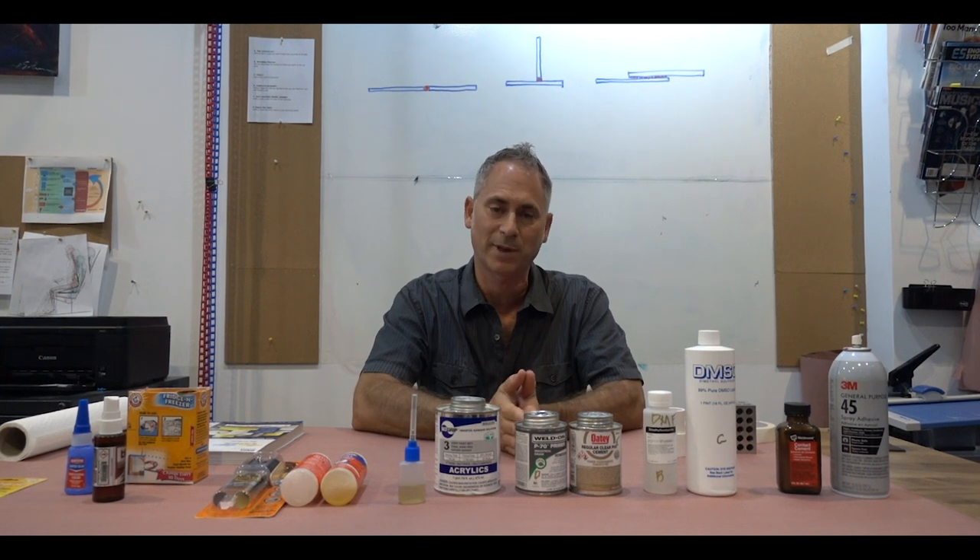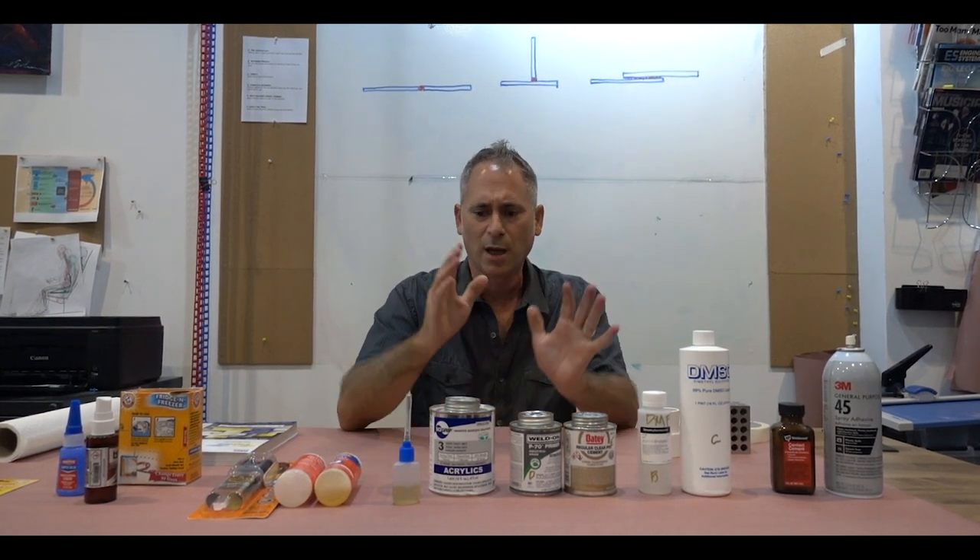Hi, this is Peter and today I'm going to talk to you about bonding — mostly plastics but many different materials. It's part of a multi-series shoot we're going to be doing on bonding PLA, bonding flexibles, bonding multiple materials. But today is just the general introduction into the different types of adhesives available and how to work with them.